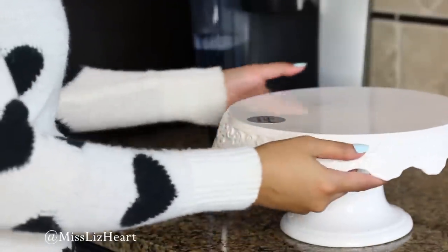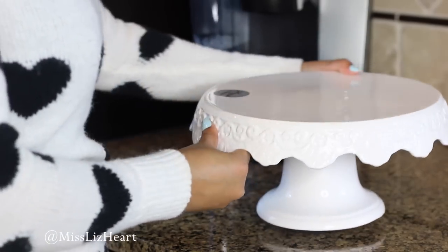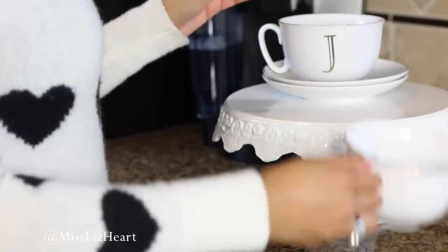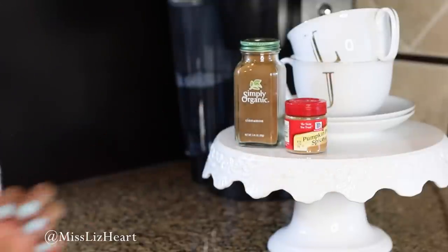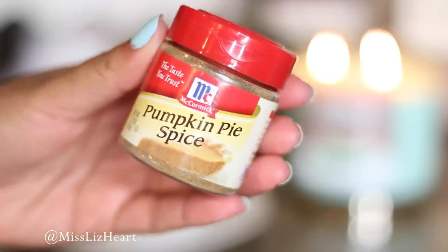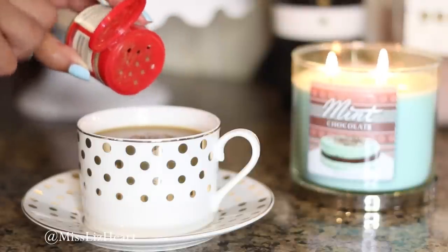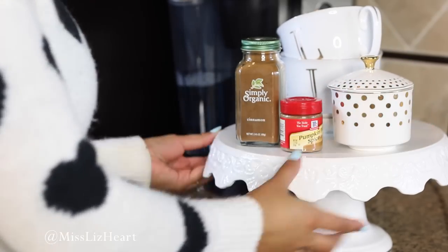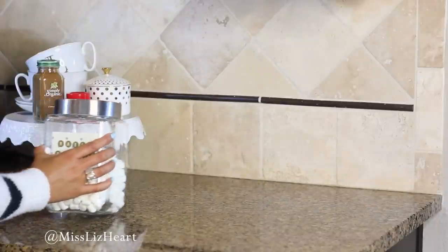Next, I'm taking this beautiful cake stand that I found at HomeGoods and putting little plates on there that coordinate with the coffee cups — they're also great for when we have pastries with our coffee. Then I'm adding all of the spices on top. A little side note: you can add pumpkin pie spice to your coffee — it really reminds me of the pumpkin spice latte from Starbucks. I like adding things of different heights because it really adds some interest and doesn't make everything look so flat.